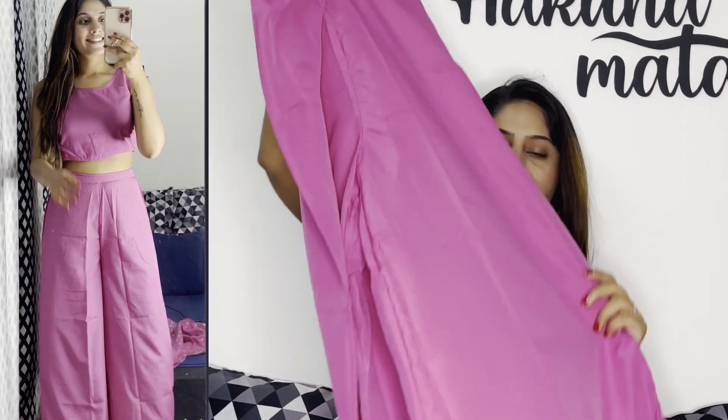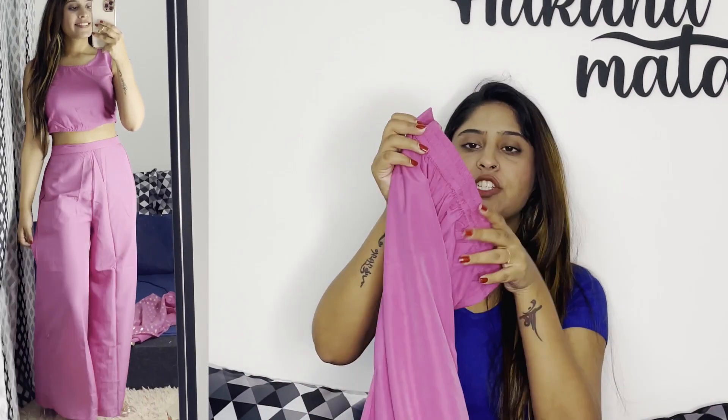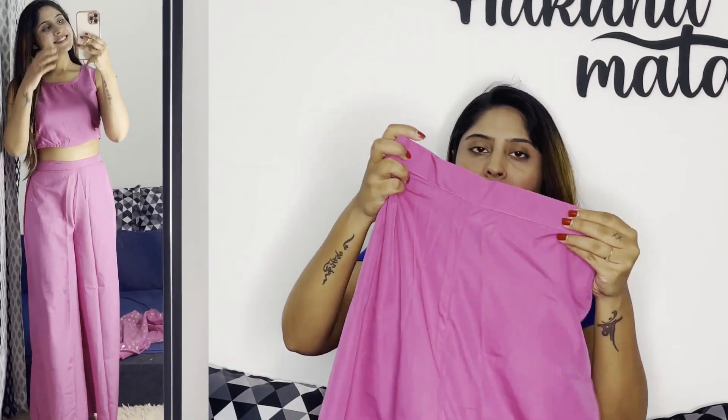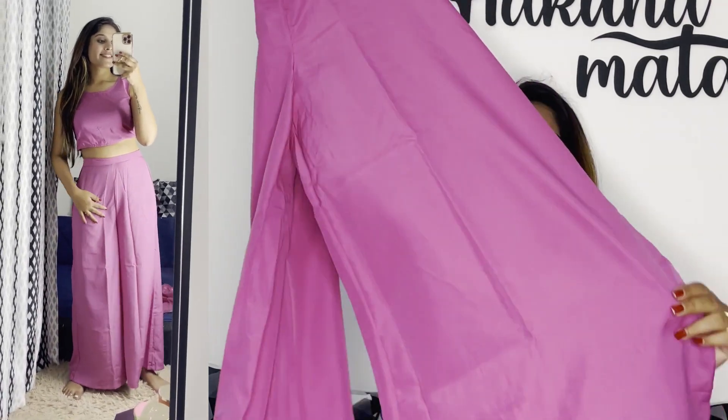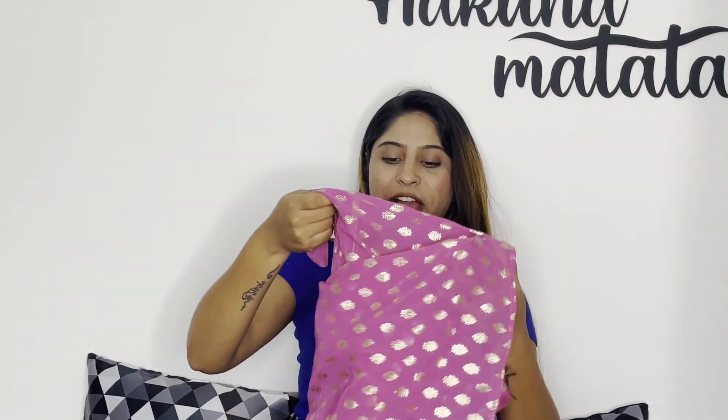With this comes another piece — a plazo pant. It is also a very good fitting. In this size it fits me well on the waist. It is very wide pants, so you can wear it easily and it will be comfortable.